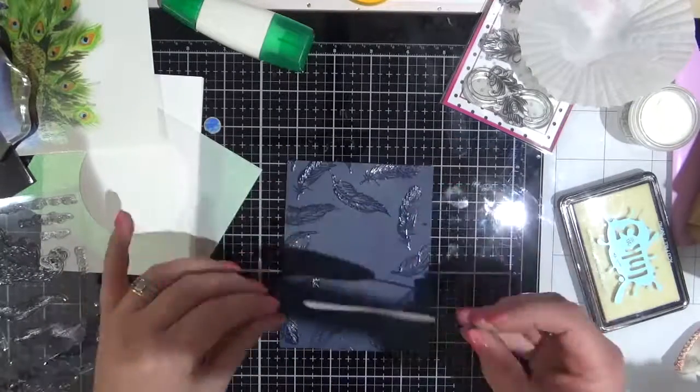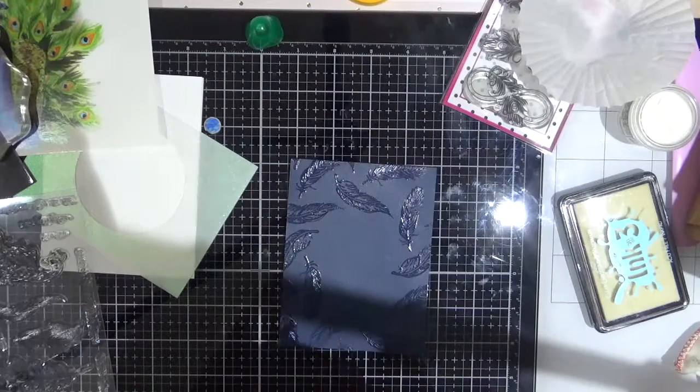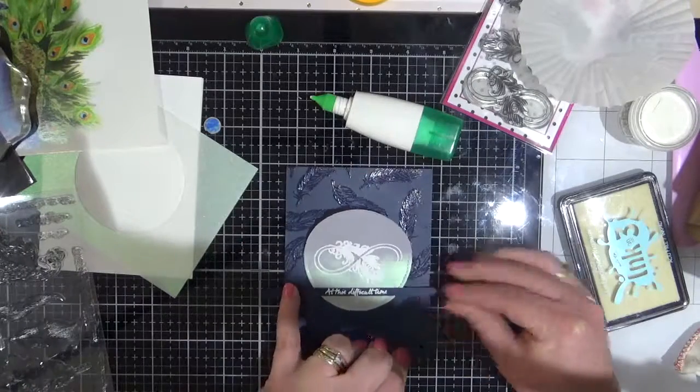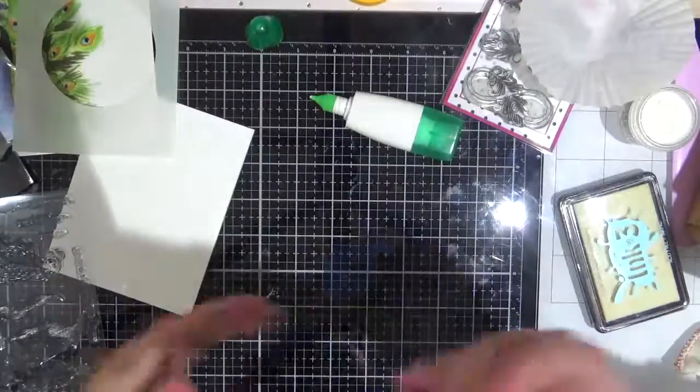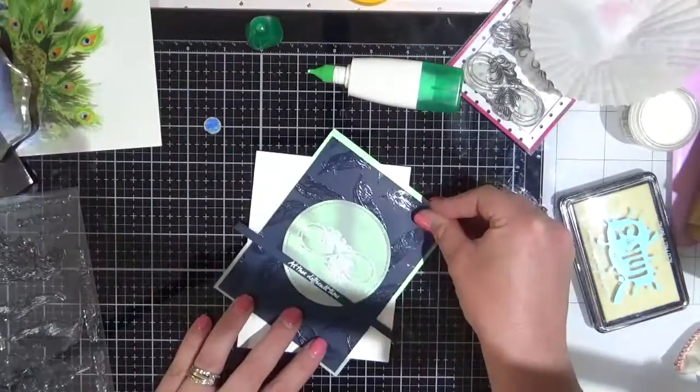Here you can see it beautifully. I'm going to add some Tombow Mono Multi just behind those areas of the sentiment and behind the little infinity, so that you can't see them — just cleaning off my desk as I go.